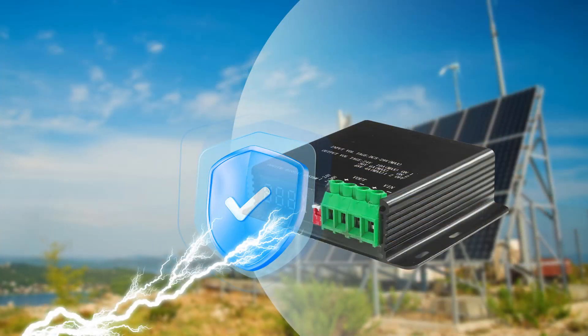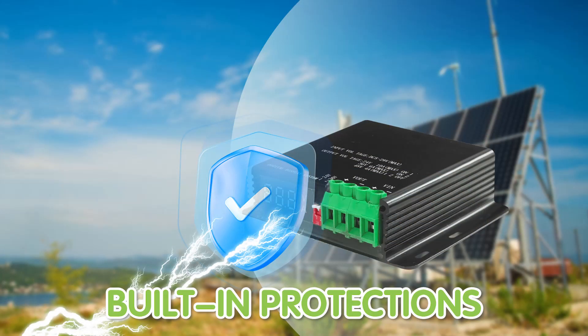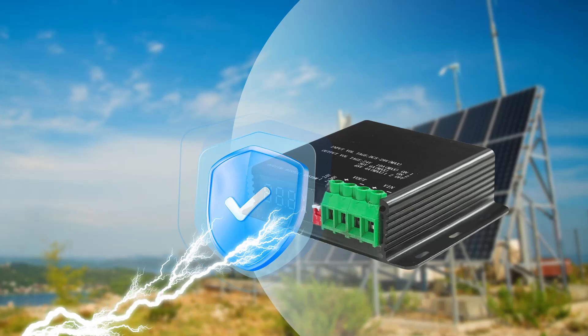Always remember, safety is paramount when working with electrical systems. But don't worry — our 48V Voltage Booster comes with built-in protection against overvoltage, overcurrents, and short circuits, ensuring both your equipment and you stay safe during operation.